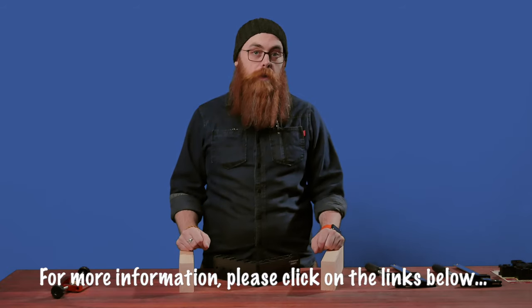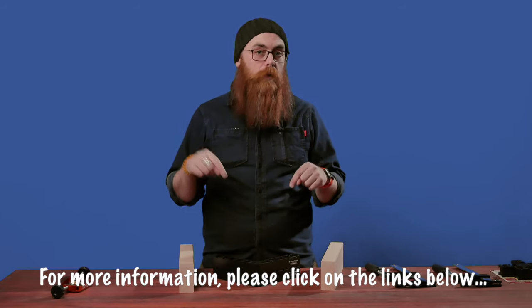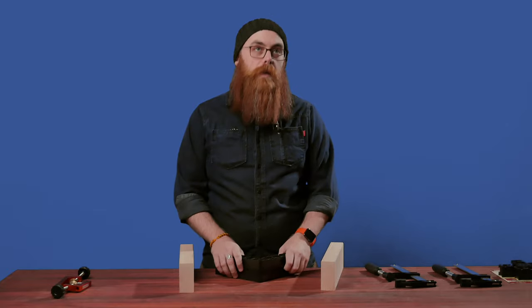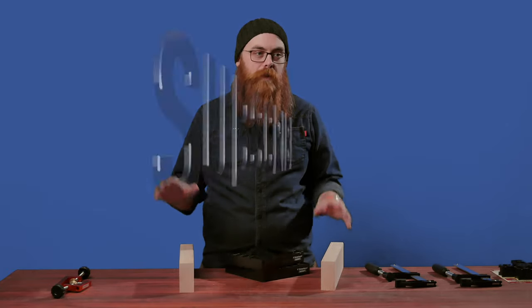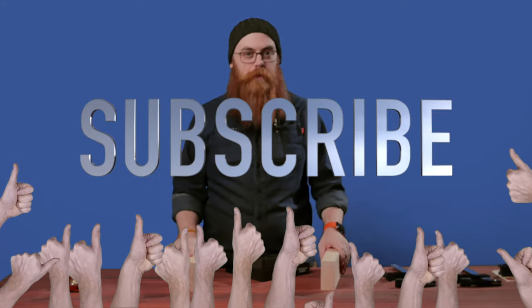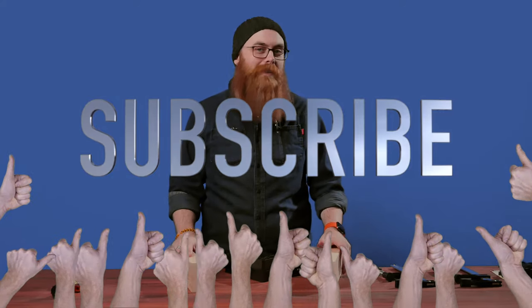For more information on this and everything you need to know to get woodworking, check out the links down below or come into the store here in Melbourne or over in Perth. Talk to the people in the shop, they know a lot of stuff about this stuff. Don't forget to like, share, subscribe — tell your orthodontist, tell everybody you know that does any woodworking stuff.